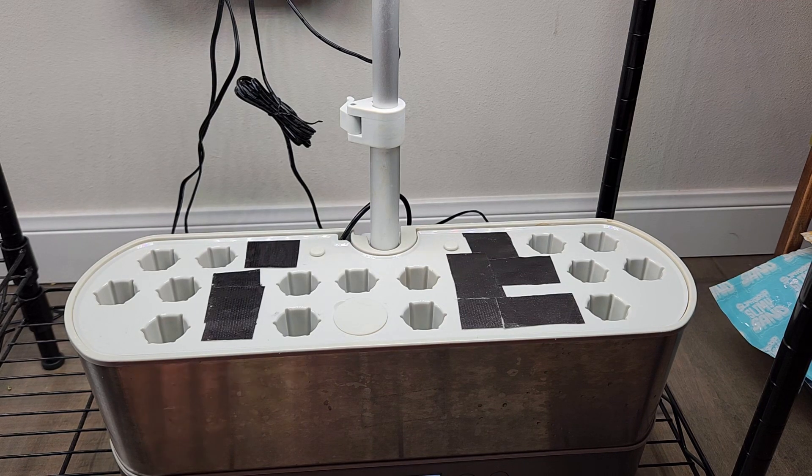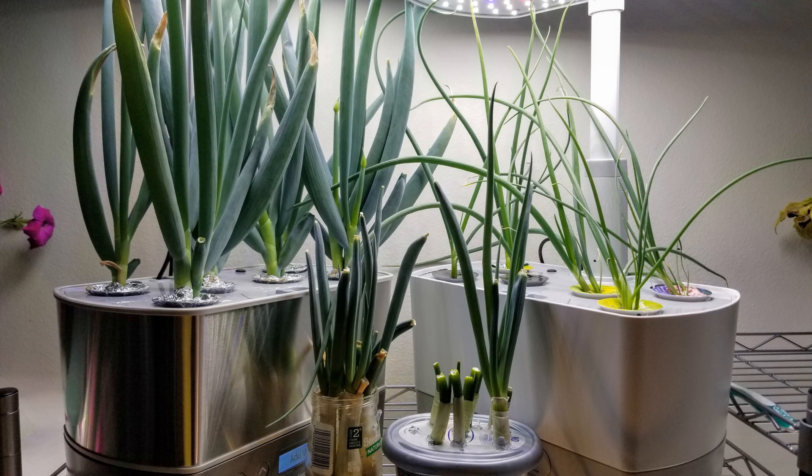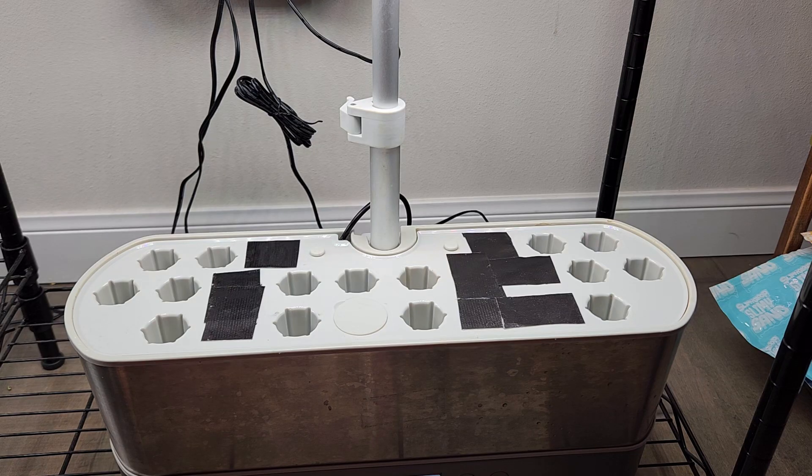Hi friends, it's time for another green onion experiment. Most of us already know that it is very easy to grow green onions in a plain glass of water. However, I already proved that growing green onions in the AeroGarden under the AeroGarden lights with AeroGarden nutrients clearly made a significant difference. So even though there are so many ways to grow green onions in easy, straightforward ways, once in a while I prefer to grow them in the AeroGarden so that I get a lot of green onions and can try some green onion rich recipes.